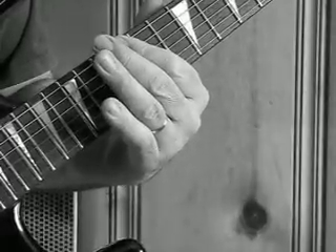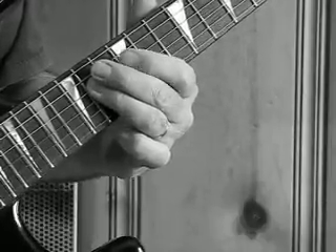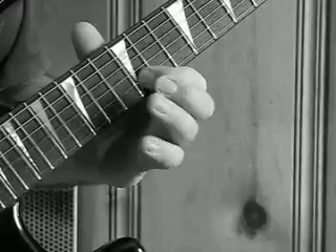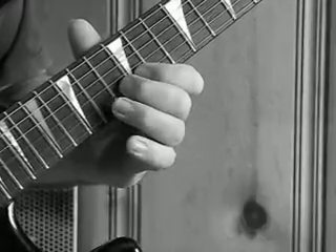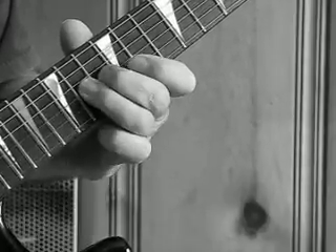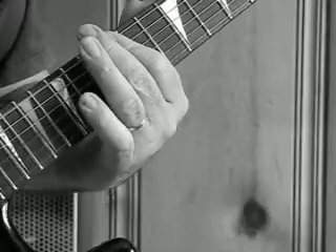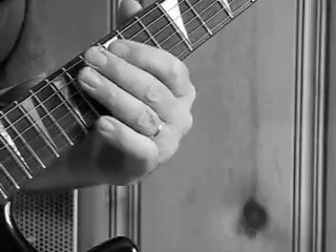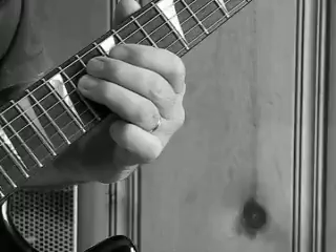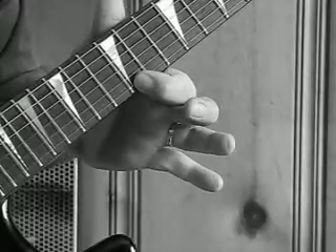Then you go on the B string, that is 13, 12, 14 on the G string. Then you go 12 on the low E, 14 twice on the D string, then the high E, 12th fret. That's that part.